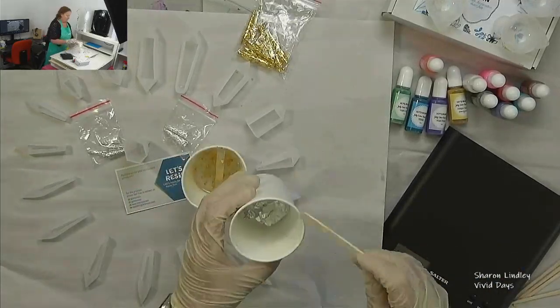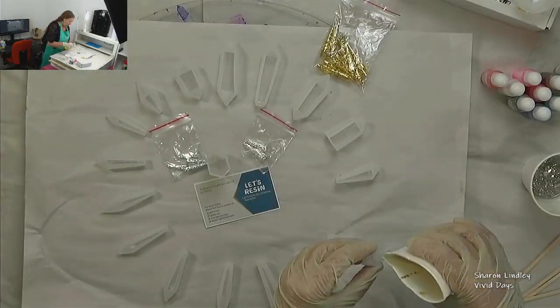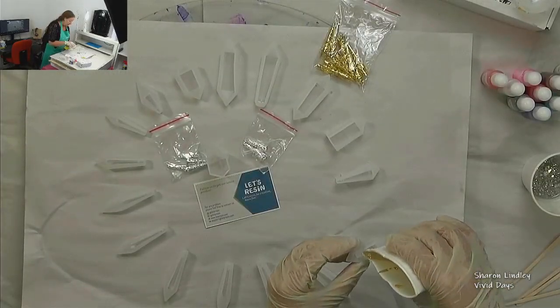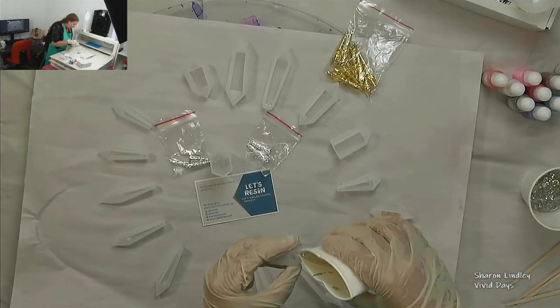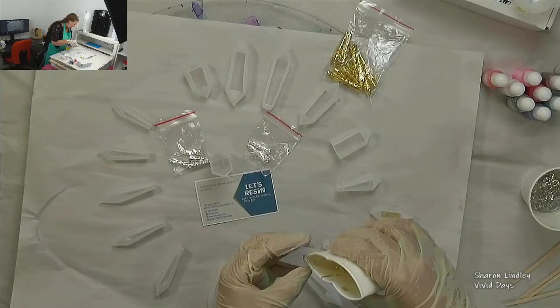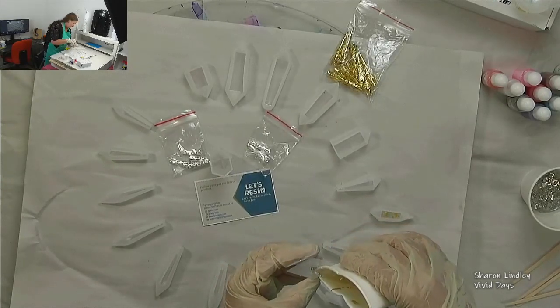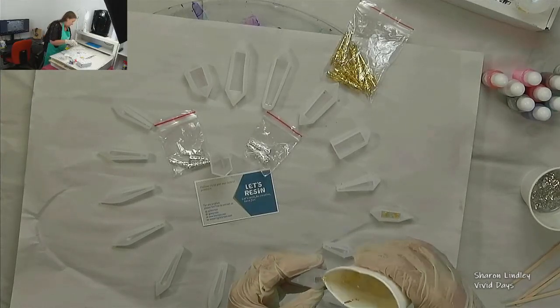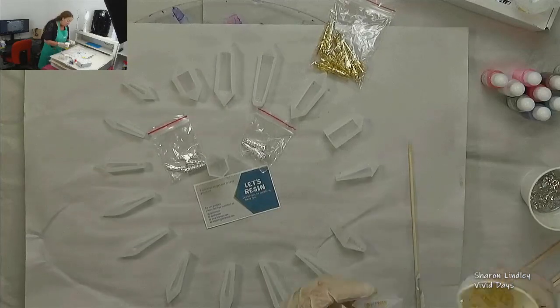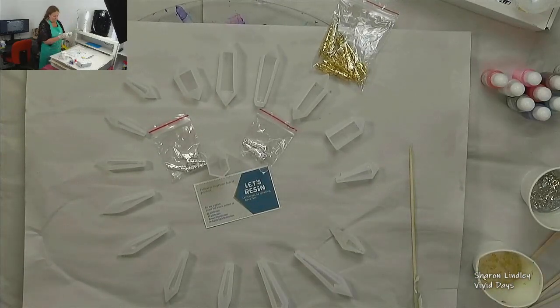The thing I learnt from doing this part is every time you're introducing something you're introducing more bubbles, so take that into consideration. When you're mixing it you want to mix it thoroughly, mix for the manufacturer's guides but try to introduce as few bubbles as possible. Sometimes heating up the cups or the areas, or letting it wait and letting the bubbles come to the surface before you start to add it, is probably a hot tip for you.